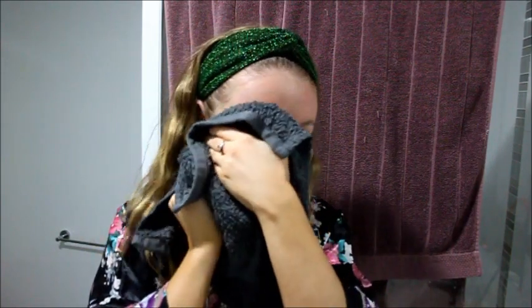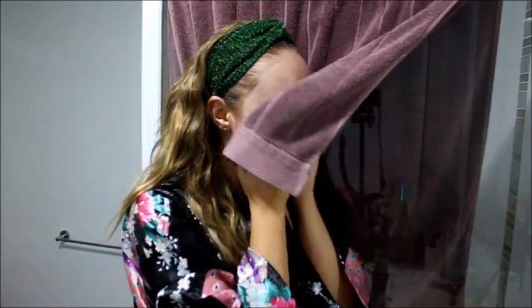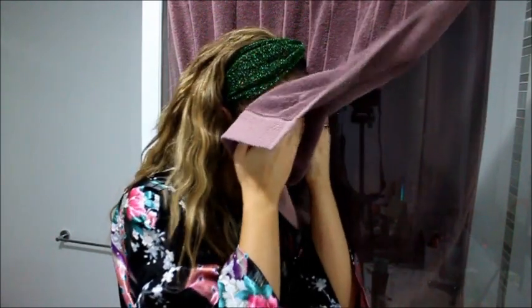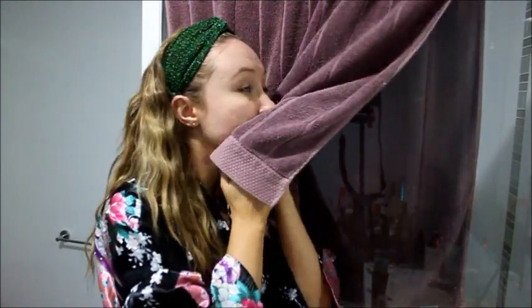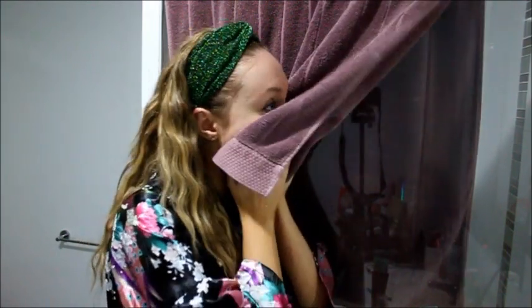Wiping it all off. Just patting it dry again. This time we do actually want to dry the whole skin fully to make sure we don't get any excess water in there, because we're going to put the skin products on next.